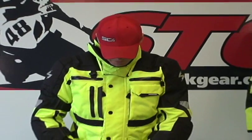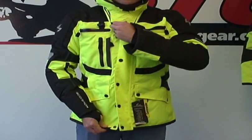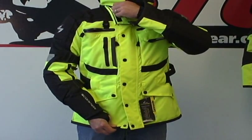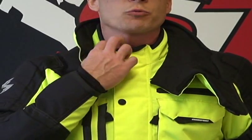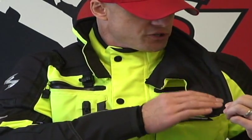Up and down the front of the coat there are snaps, and that brings us up to the Storm Collar. The Storm Collar closes with Velcro. It is removable — we're going to do that when I take the jacket off. You can see that it still has a fairly high collar even with the Storm Collar removed. The Storm Collar is trimmed in some very soft fabric.